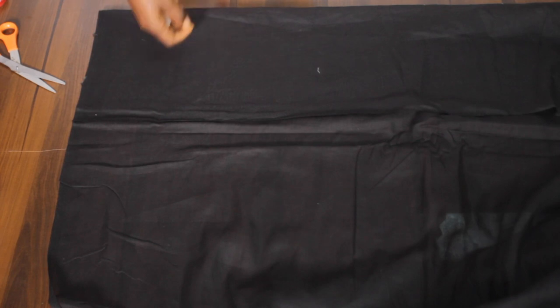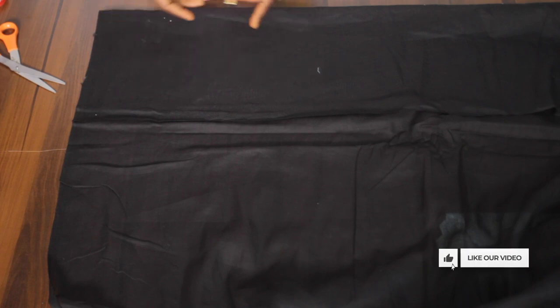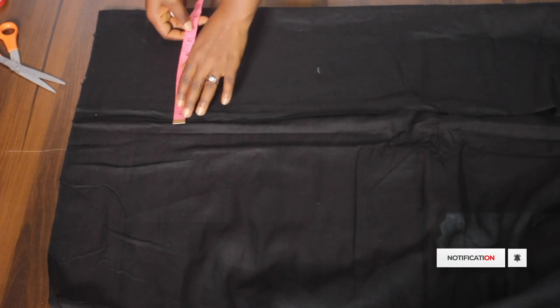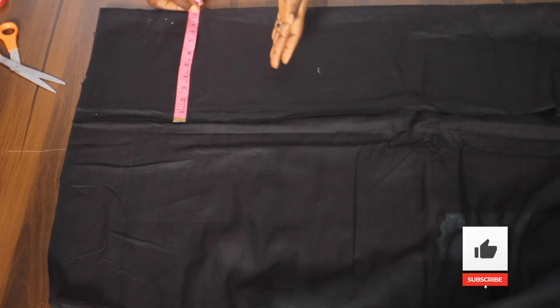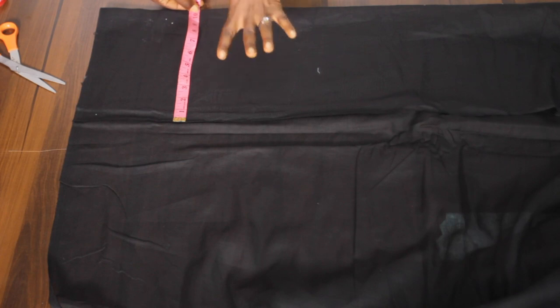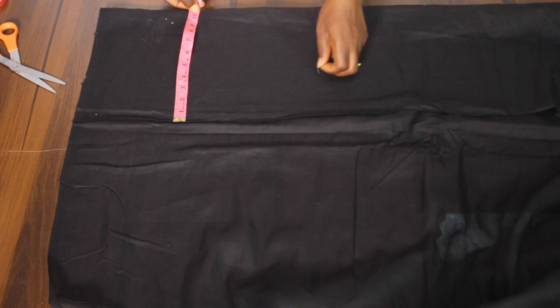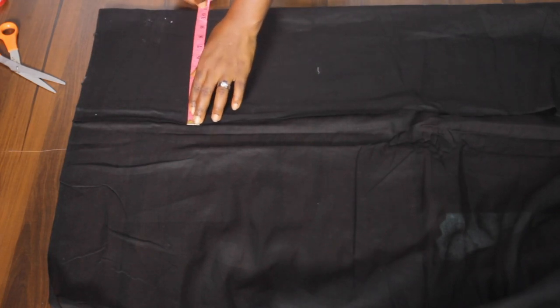Welcome back. First I need to fold my fabric since I'm working on the half length and I'm focusing more on the front parts. To fold, I'll be using the bust circumference measurement plus 8 divided by 4. This is the same as the bust circumference divided by 4 plus 2 inches, which is our seam allowance. Here I've folded, which is 10.5 inches.